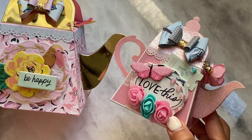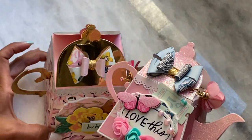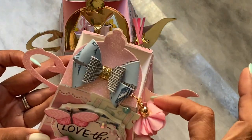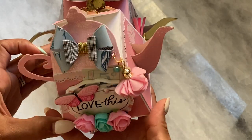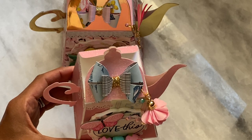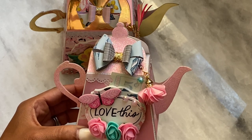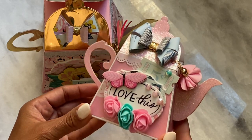Both are adorable — it just depends on what you want to do. I think the smaller version would be so cute if you were having a tea party or a garden themed party at your house. You could put this on a table setting as the little goodie favor box, with little chocolates or whatever you want in there. Both sizes came out super super cute and I love them both.